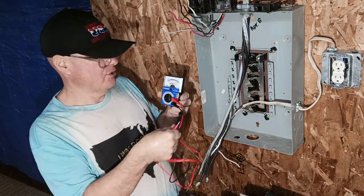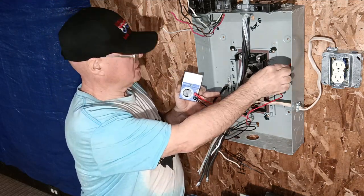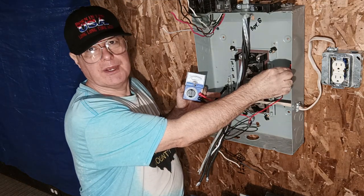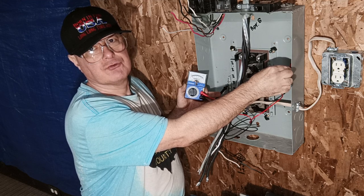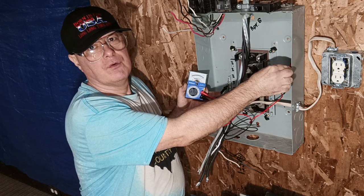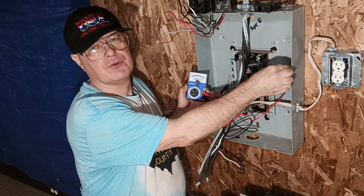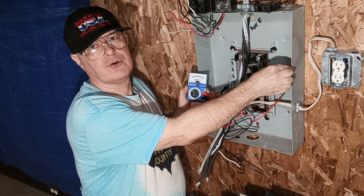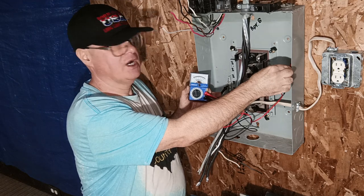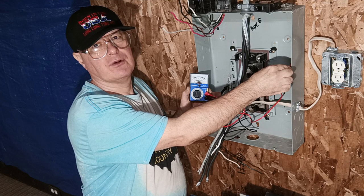Before the box is wired, we'll put one on the ground bar and one on the neutral bar, and there is absolutely no reading because they are isolated from each other. But they are tied together at the main box. There's no continuity between the neutral and the ground bar in the sub panel, but in the main panel they are all tied together.